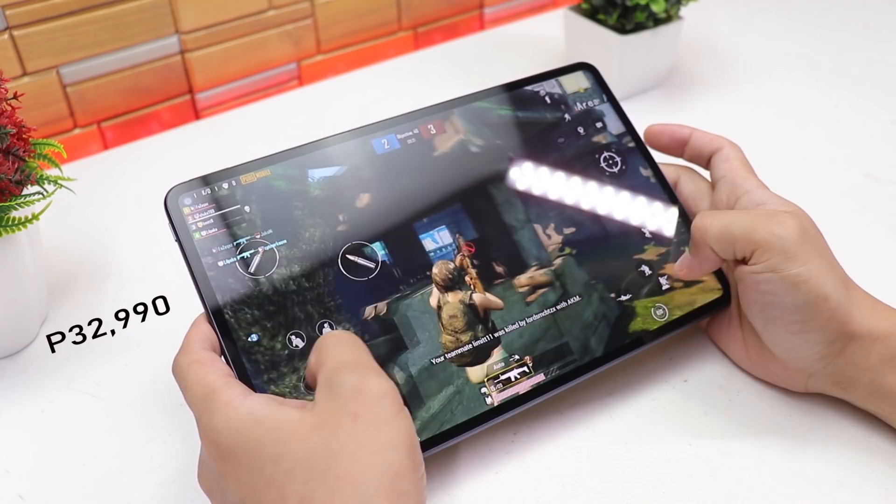I'll leave a link in the description where you can find the MatePad Pro. That is my review of the MatePad Pro — thank you so much for watching and I'll see you guys in the next one.